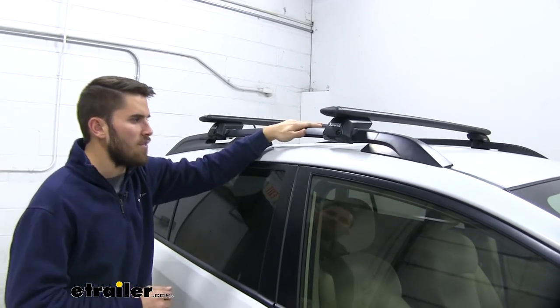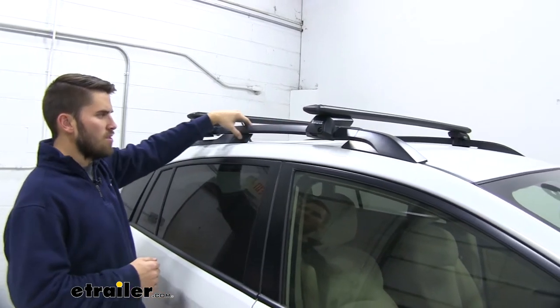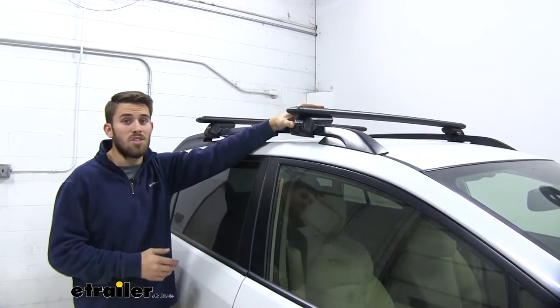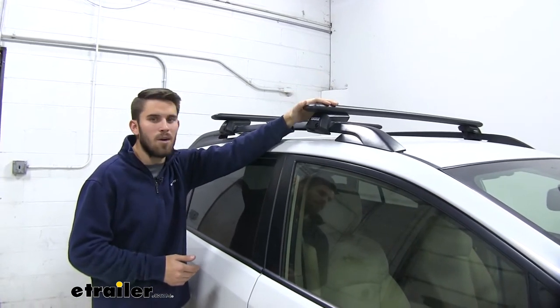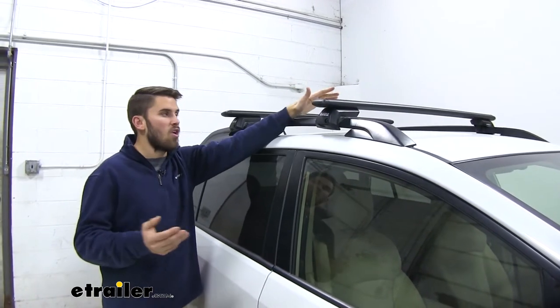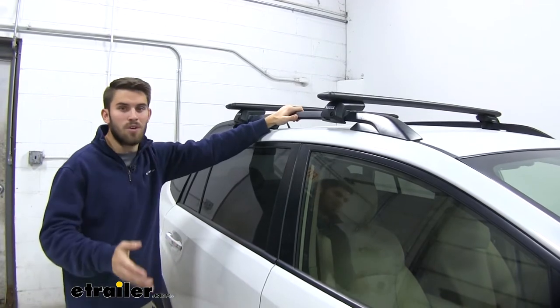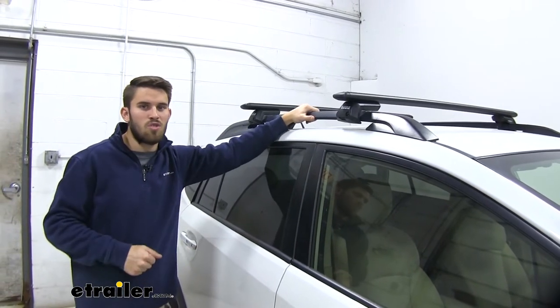This is a roof rack that's been designed to mount to your raised side rails of your Crosstrek, and it's going to allow you to get your favorite rooftop accessories loaded up — whether you want to carry a bike, maybe a kayak, or even a cargo box that you can load up with some luggage and other cargo to conserve space on the inside of your Crosstrek.